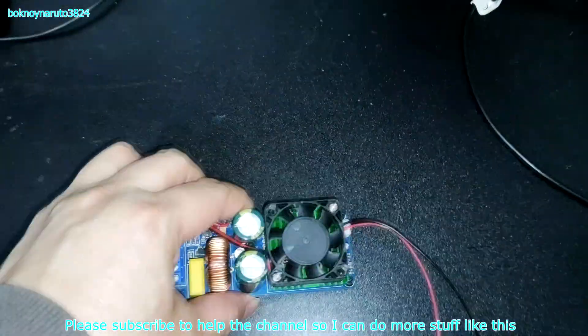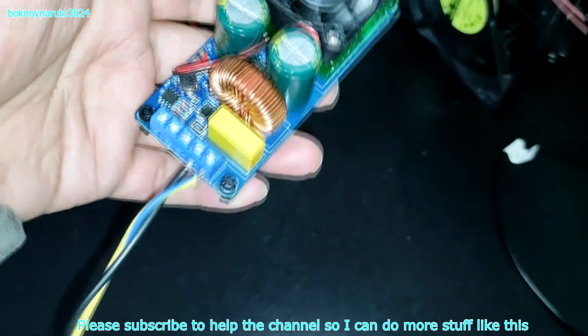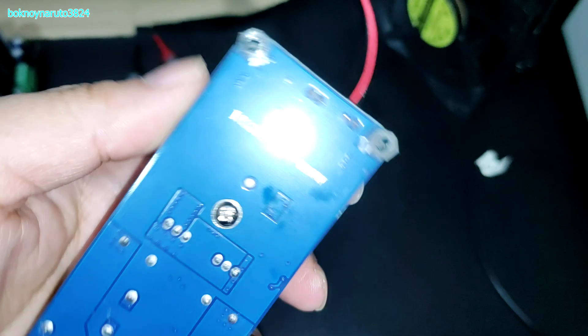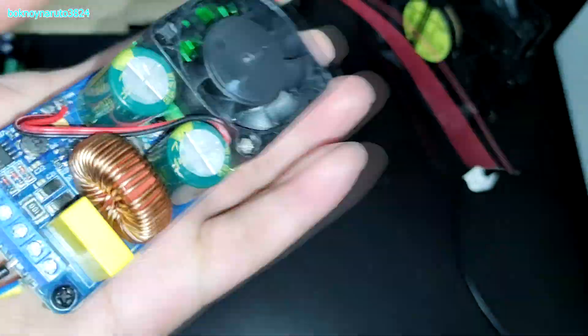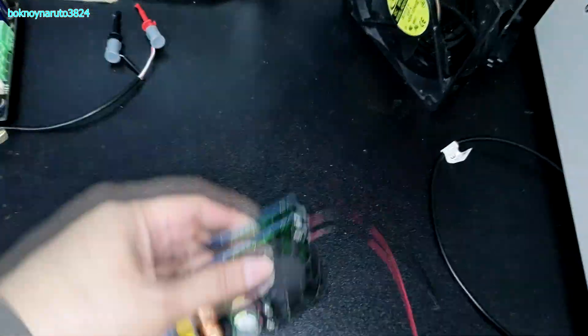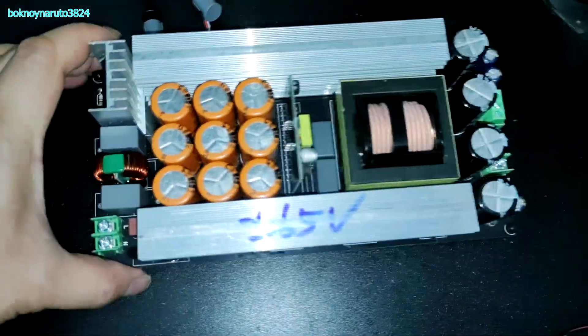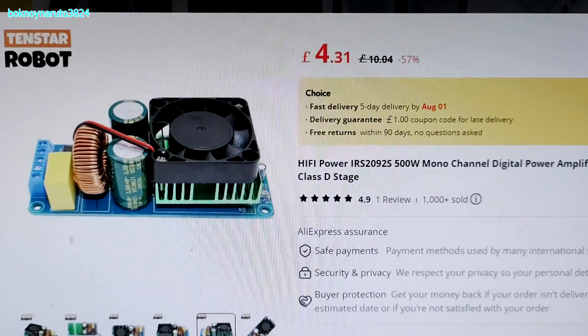Today we're going to test another Class D amplifier board. This one claims to be 500 watts — the IRS2092. The board is pretty small; it can fit in my palm. We'll be using a symmetrical 65-volt power supply. This board cost about £4.31.